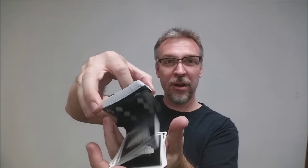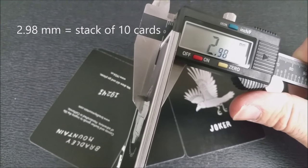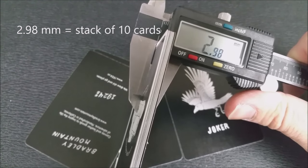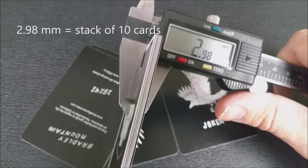These cards are printed by the United States Playing Card Company and they come on their retail stock. They have an air cushion finish and modern emboss. If you'd like to learn more about stock, cut, or finish, you can click the link below in the description.